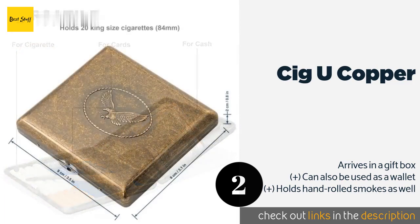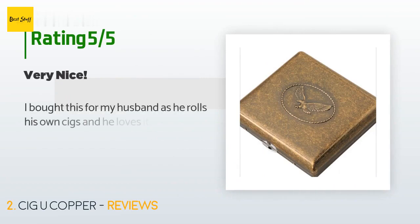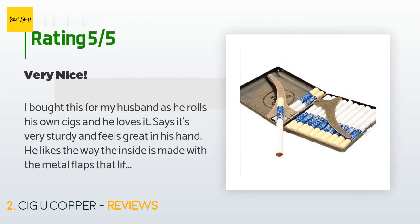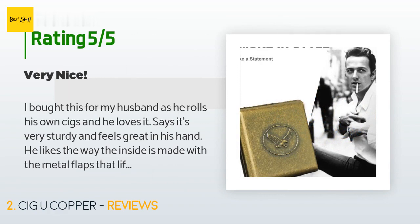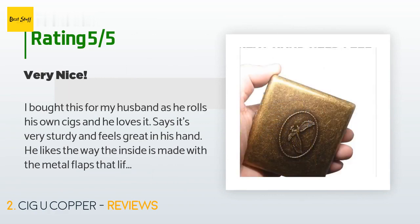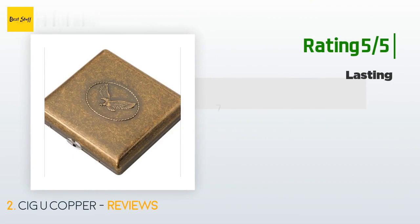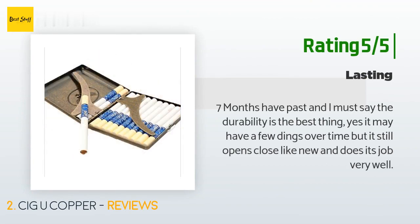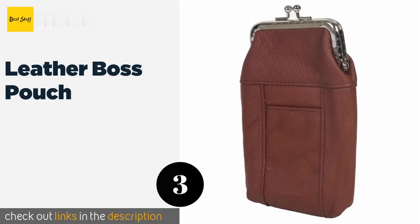Check out the product link in the YouTube description below. The average rating is 4.1 stars with more than 81 customer reviews. A customer said they bought it for their husband who loves it — it's very sturdy and feels great in his hand. He likes the metal flaps that lift up to secure the cigarettes. Another customer noted that after seven months the durability is excellent, still opening and closing like new.